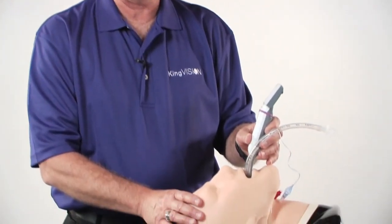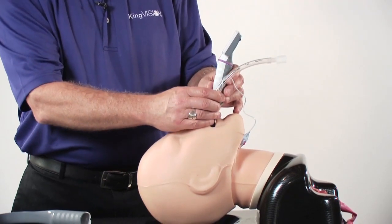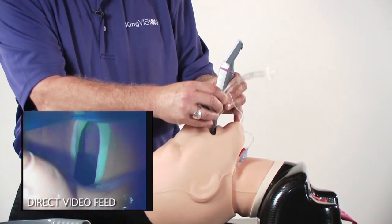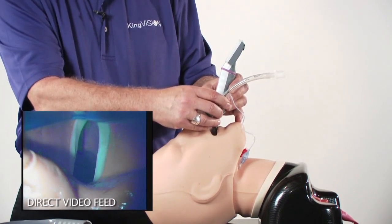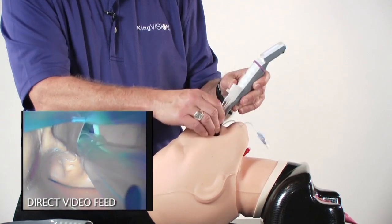It's very important with the King Vision Video Laryngoscope, like other video laryngoscopes, to not attempt to get a view that's too deep. The view of the vocal cords is up close and personal. What this accomplishes is you have a great view of the vocal cords, but the imaging sensor is in the way of the advancing tube, and you're typically going to run into the right border of the laryngeal inlet or the right arytenoid. If this occurs, be sure you back out and lift up a little bit before advancing the tube into position.